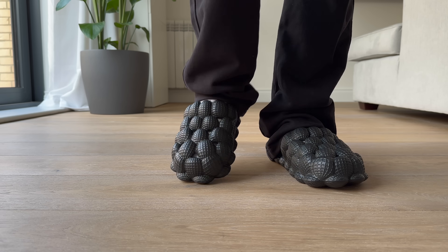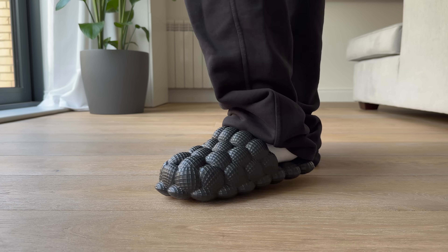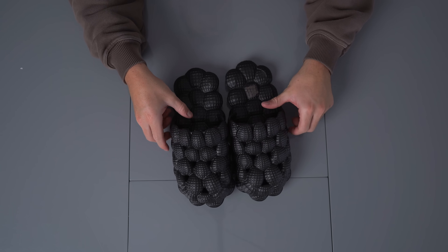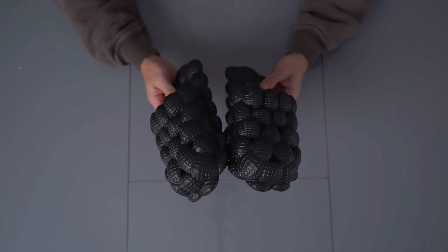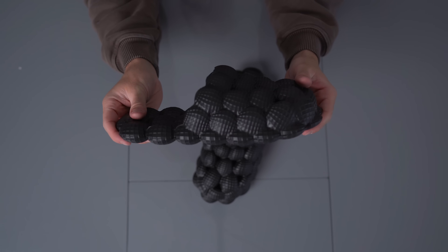Oh yes — whoa, this is the freaking walnut cracker one! I've definitely seen people wearing these things. Is this where they get it from? These cannot be comfortable — they look like they're painful to walk in. Let me sink my feet into these and see what they feel like. Actually, I don't mind that feeling — it's like you can feel all the round balls on your feet. I actually don't hate it.